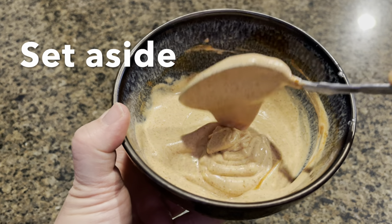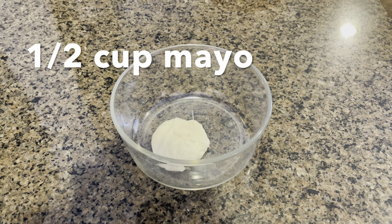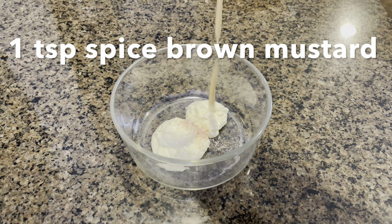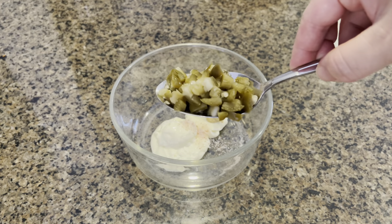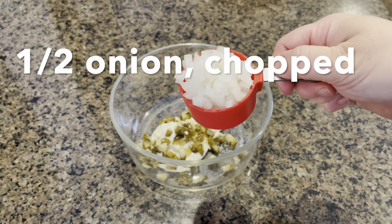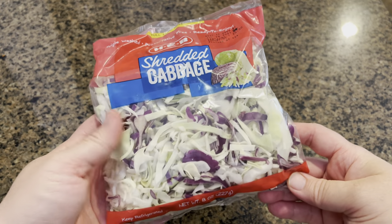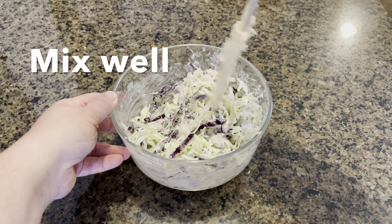Let's set this aside and make a simple coleslaw. We are going to take half a cup of mayo, add some salt, a teaspoon of spicy brown mustard, and a few chopped jalapeno pickles. Then add half a small chopped onion, eight ounces of shredded cabbage, and a quarter cup of pickle juice. Now mix everything really well.